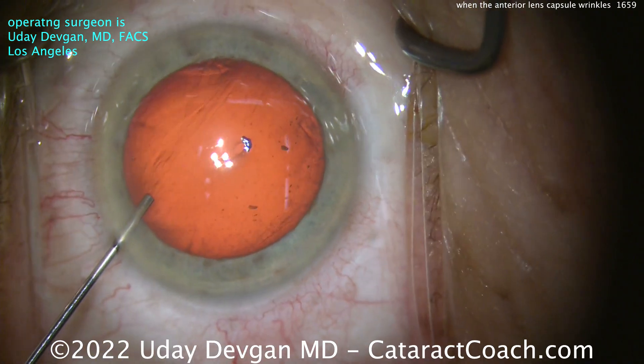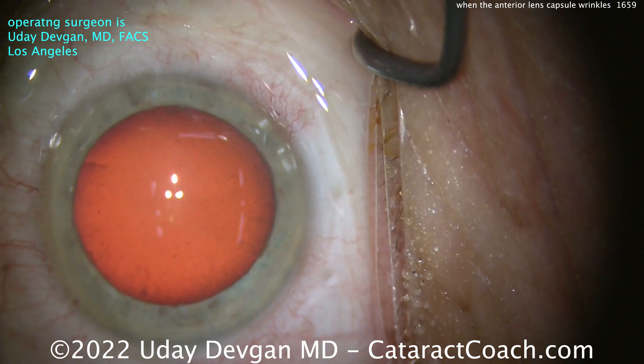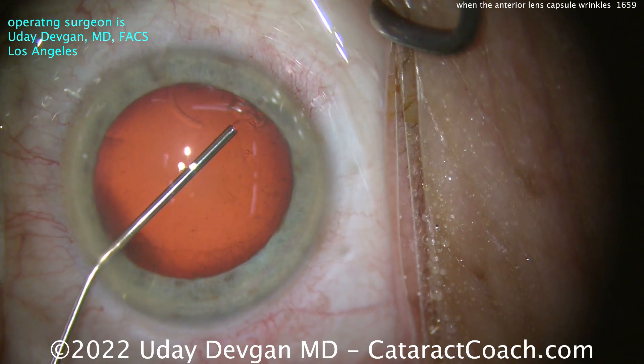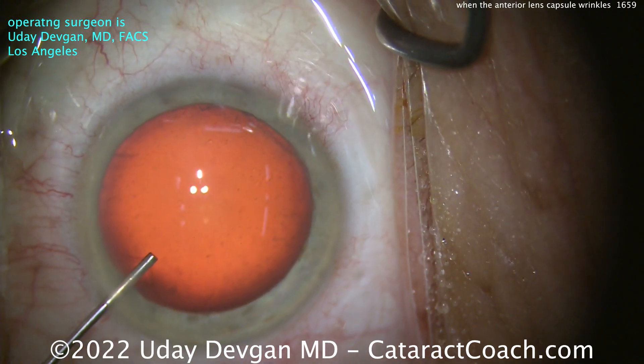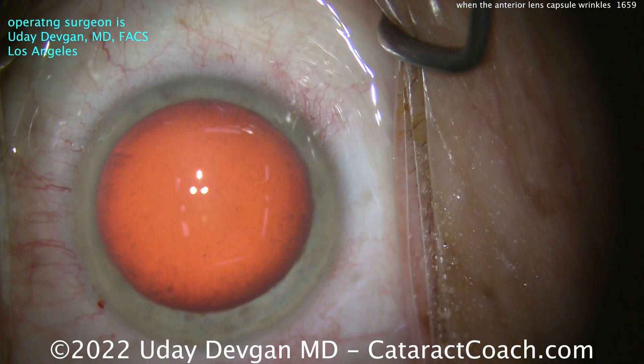There's the paracentesis. Putting some anesthetic in, everything looks pretty normal. Good dilation, no history of any prior trauma. Put our viscoelastic in, and again, everything looks pretty normal — normal AC depth. I don't sense any zonular laxity at this point.